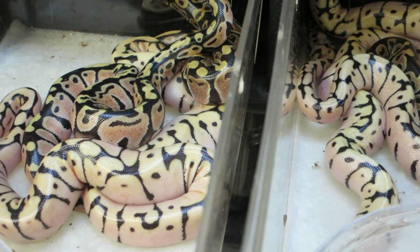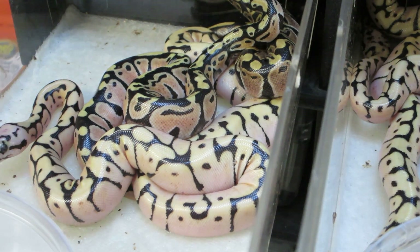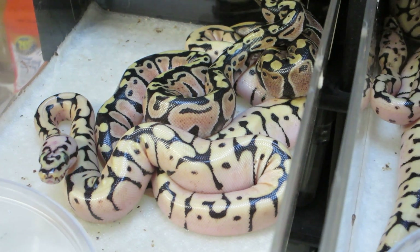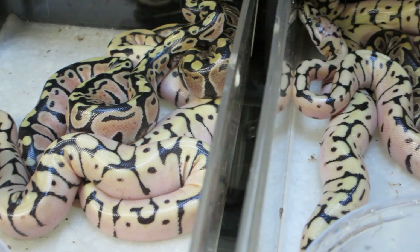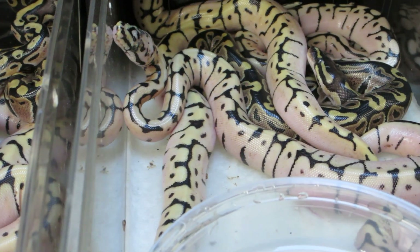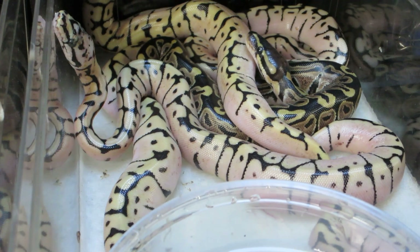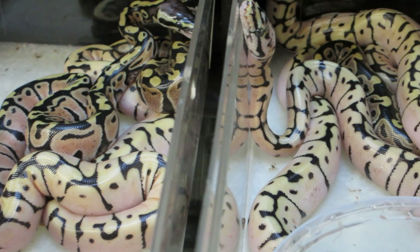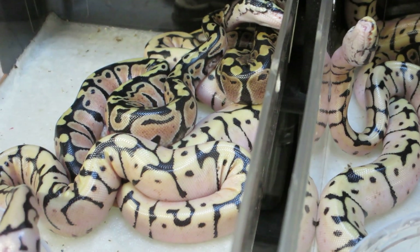The pastel side of the equation on this clutch is from the Mark Bell line of pastels, and from the normal side it's one of my best, if not my best normal — it's from the Jewel. The mother of these babies is the Jewel. She's a normal that's been in my collection for gosh, ten or twelve years now.